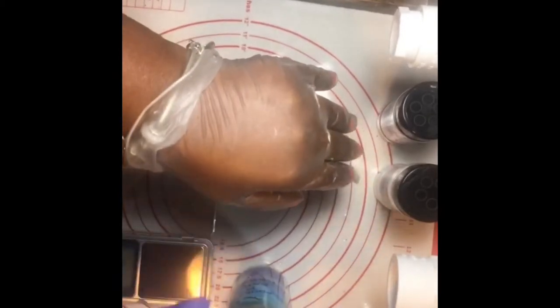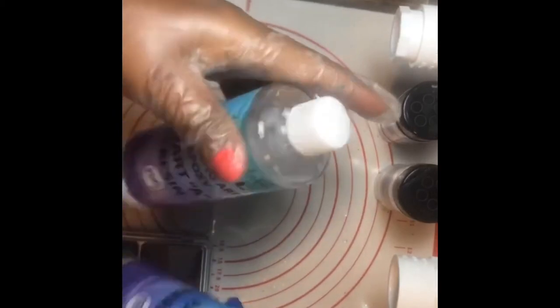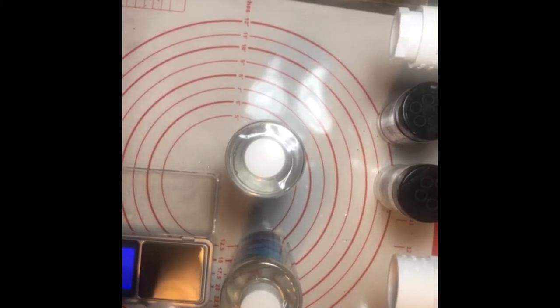Most epoxies you measure one-to-one, two-to-one, or three-to-one. Her epoxy is measured by weight, which is why you see me with this cup — it is measured by weight. I'm going to measure it and we're going to go step by step.